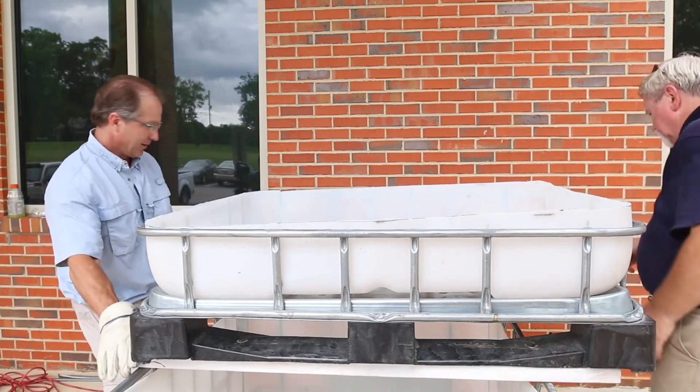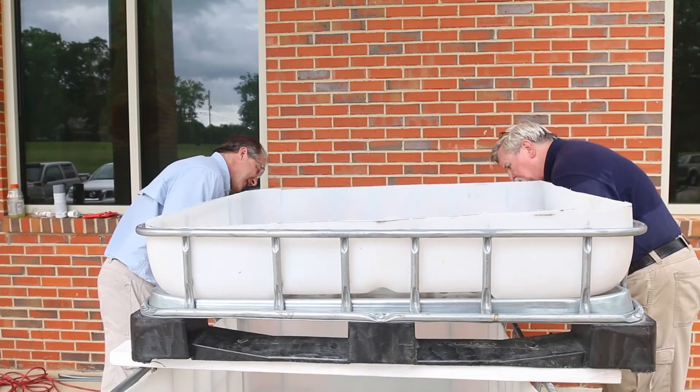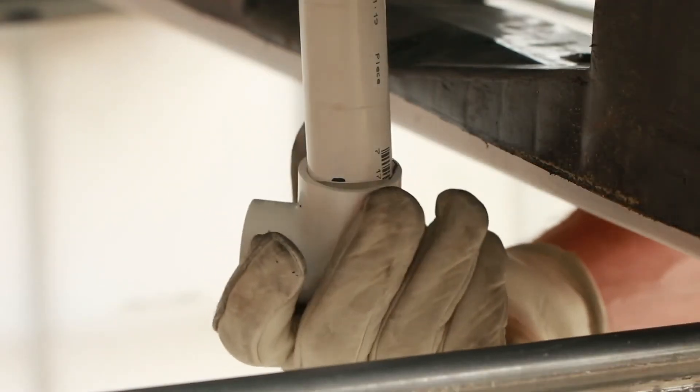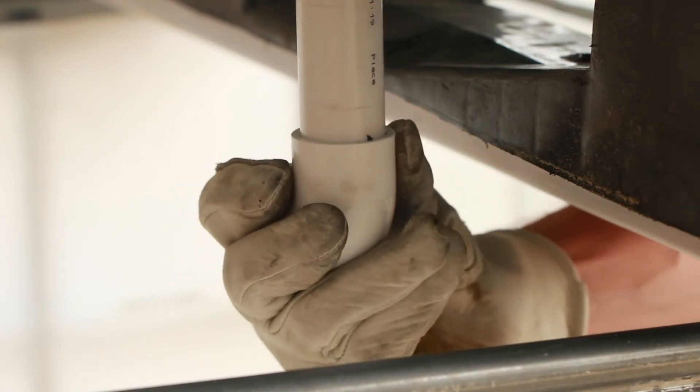Maneuver the support boards to create a stable base for the grow bed. You can slide the grow bed beyond the back edge of the cage to give you more room to access the fish. Locate the standpipe that comes through the bottom of the grow bed and add a 90 degree elbow pointed toward the middle of the tank.